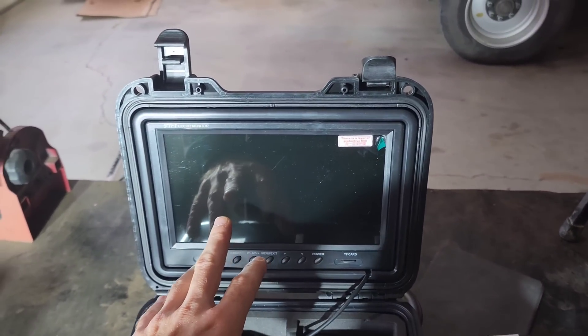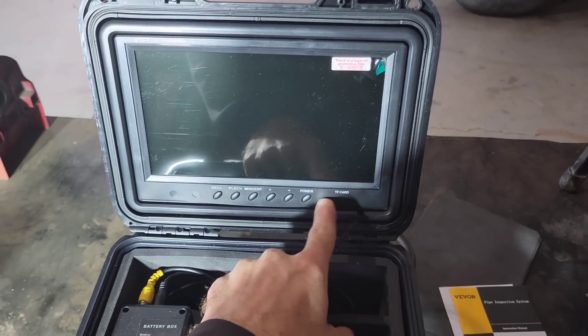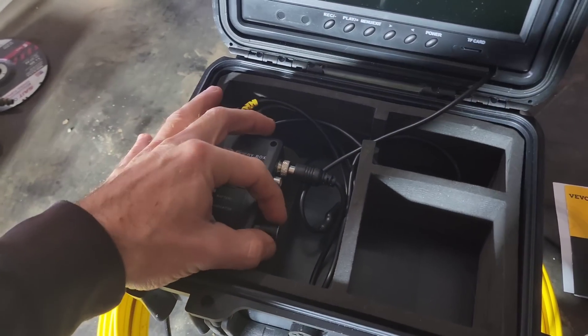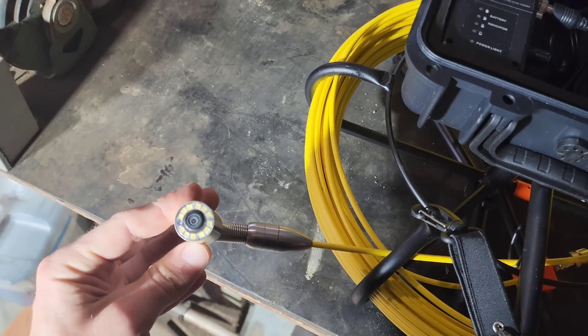It comes with a nice color 9-inch LCD screen and the ability to record on its own SD card. It has a built-in battery box. This little knob here is a light adjustment, and on the end of the camera are LEDs.